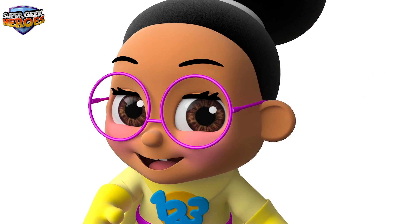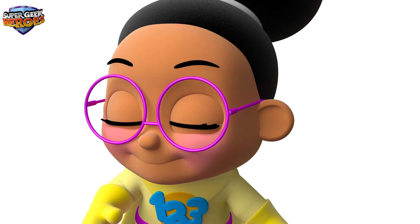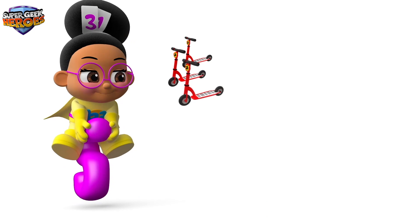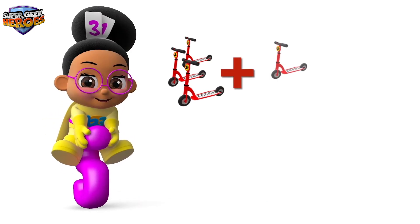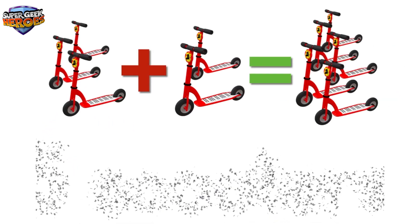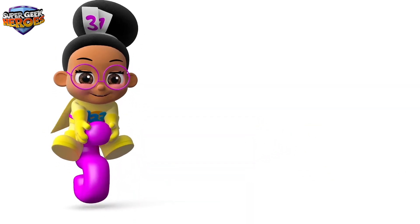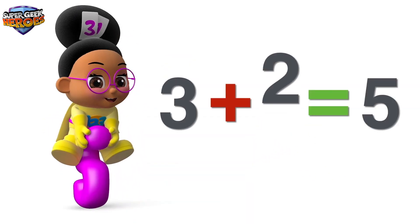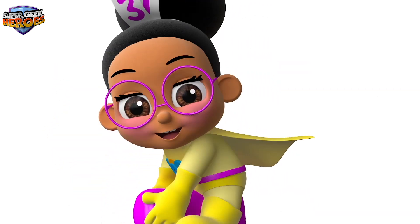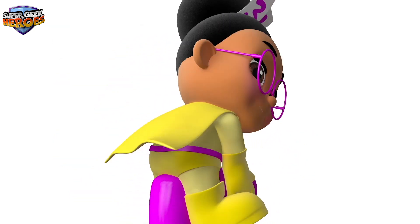You're doing really well! Shall we look at another equation? Brilliant, let's go. 3 plus 2 equals 5. Did you see that? We added 3 and 2 together. We'll use the equals symbol to show the answer: 5. Let's look at another equation.